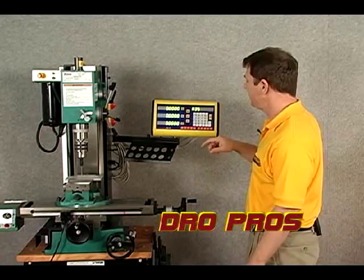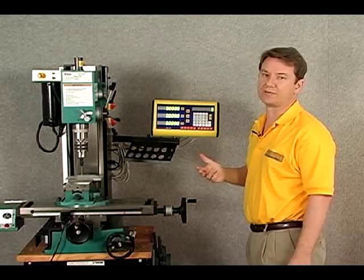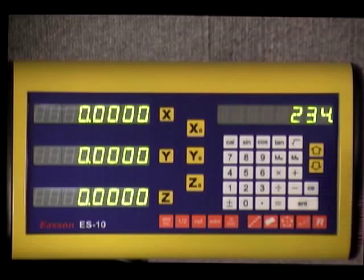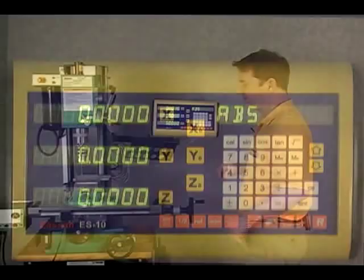Let's go ahead and use the calculator feature. We'll push the CAL button to get into calculator mode, and you can see that it now displays a zero figure in the window. Let's perform a calculator function: seventy-eight times three equals, and we have our answer here.